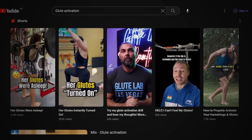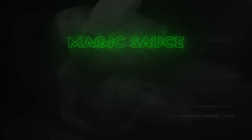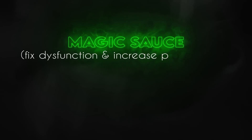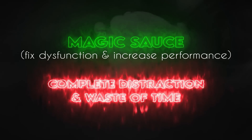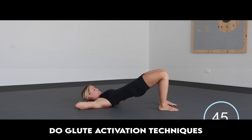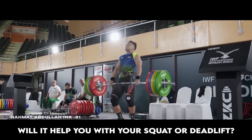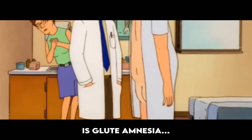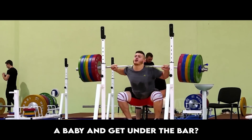Glute activation is a controversial topic and everyone seems to have an opinion about it. Claims about it range from it being the magic sauce to fix dysfunction and increase performance, to it being a complete distraction and waste of time. So we're going to pick it apart and answer: do glute activation techniques increase athletic performance? Will it help you with your squat or deadlift? Is glute amnesia completely made up, and do you just need to stop being a baby and get under the bar?